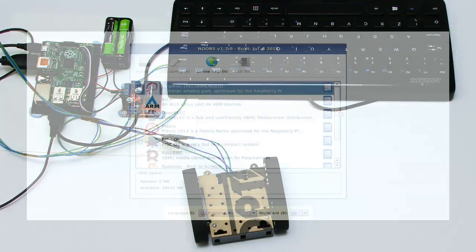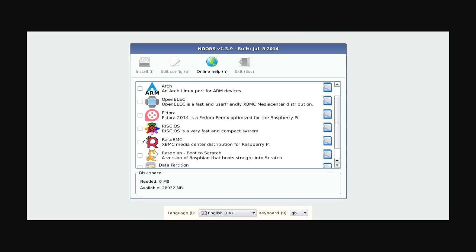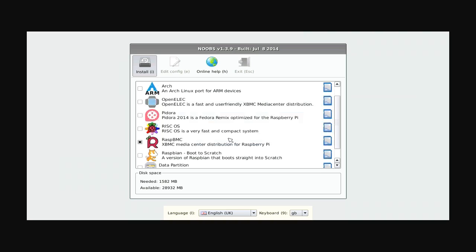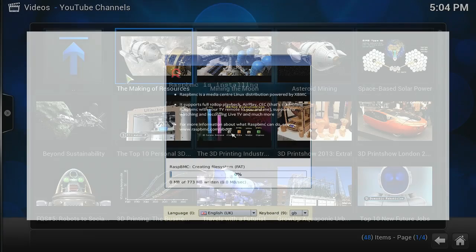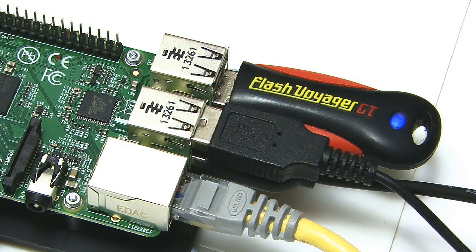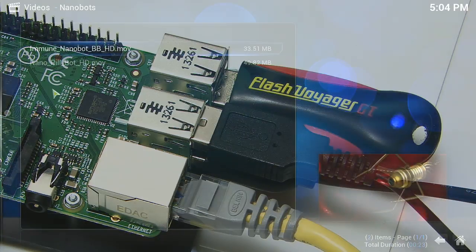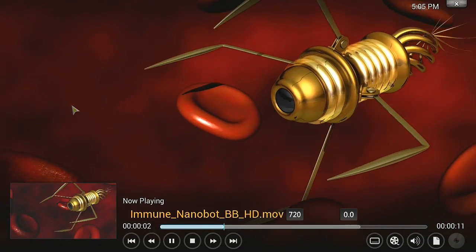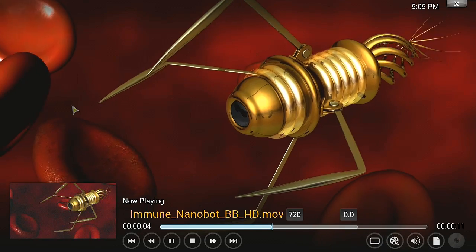As yet another option, you could wipe your microSD card, copy NOOBS back onto it, boot it up, but this time install the Raspbian XBMC media player. This will allow you to watch YouTube and lots of other video content. The extra USB ports on the Model B+ make it very easy to access media content stored on external drives. If you want to know more, just watch my previous video on the Raspberry Pi XBMC media player.